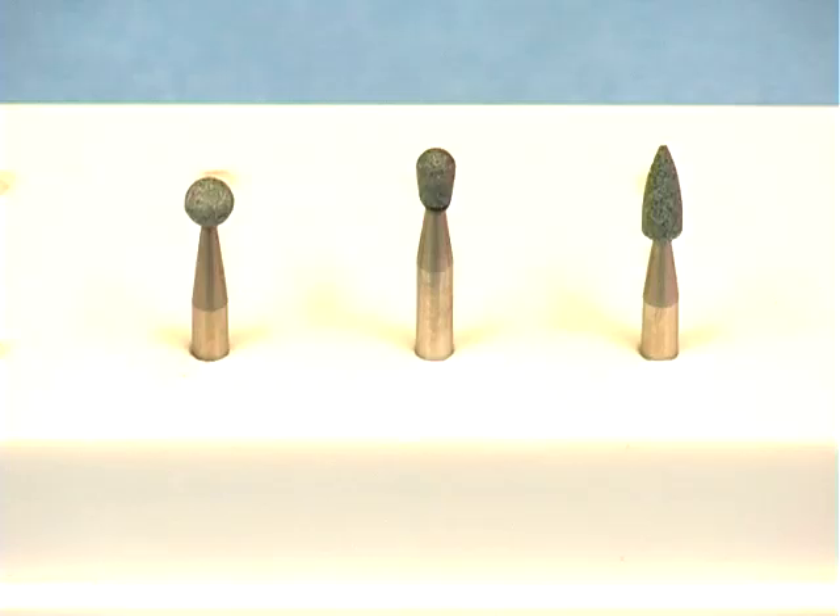An abrasive green stone or a large round burr can be used to prepare the surface for polishing. A rounded end is preferable to avoid putting grooves in the occlusal surface of the amalgam.